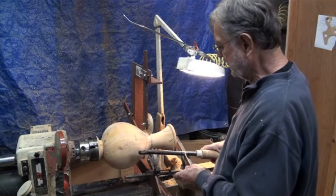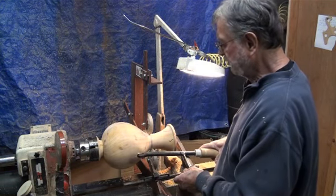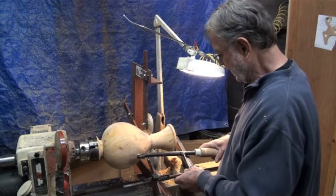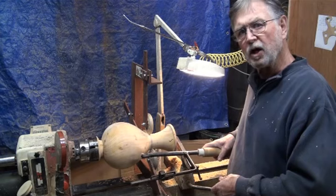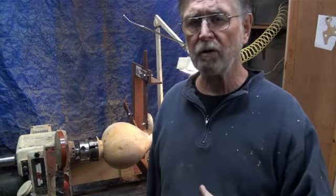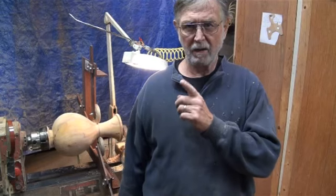I'm also looking at coming out with some new configurations on blades. The teardrop does a good job, but I have been experimenting with some others that I think would be a great benefit to a lot of the turners out there who already have these tools. They'll be for a little bit more finishing of different things — I need to go in and get some things to show you.